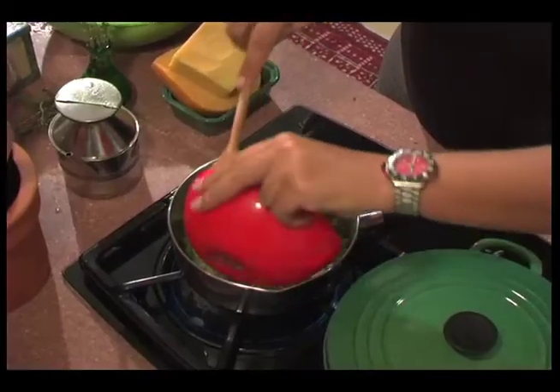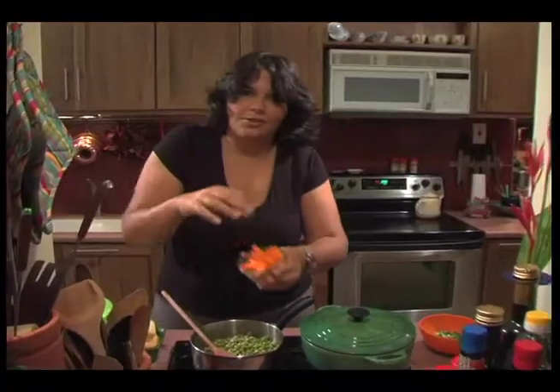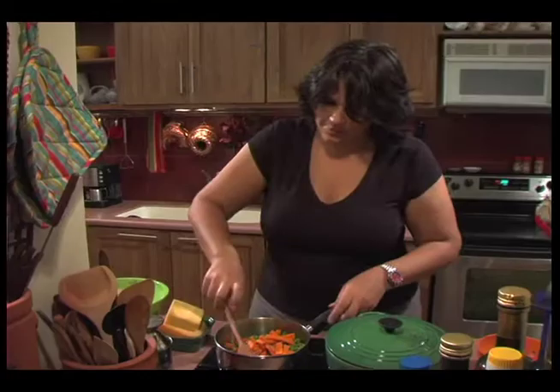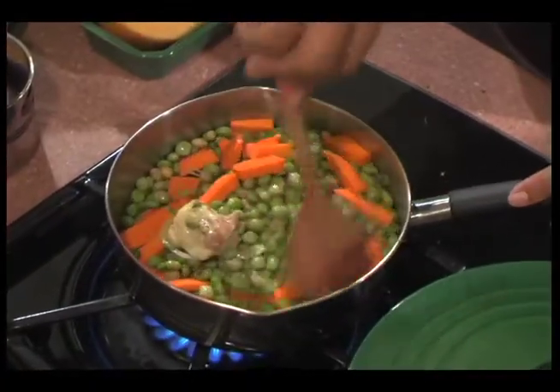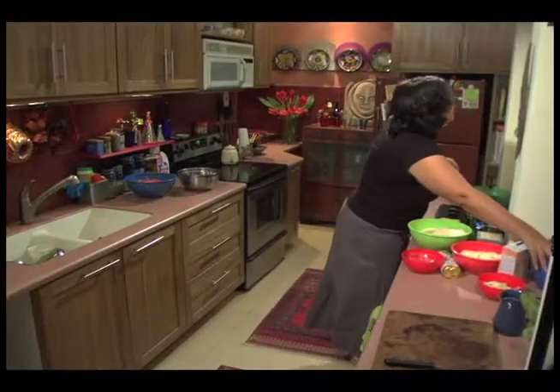I want these fresh pigeon peas in there, and also just a little bit of diced pumpkin. Stir it up. I've got some coconut milk to add as well.